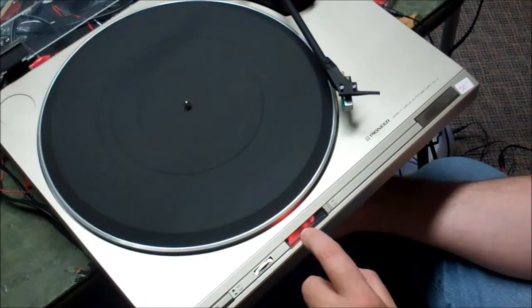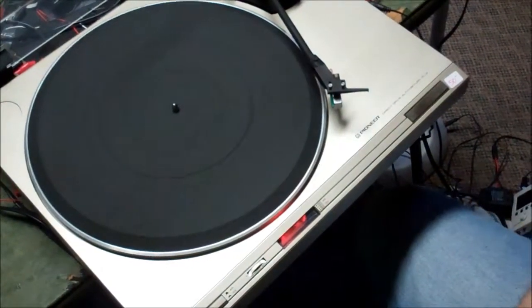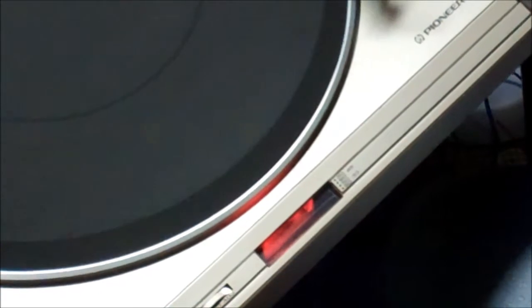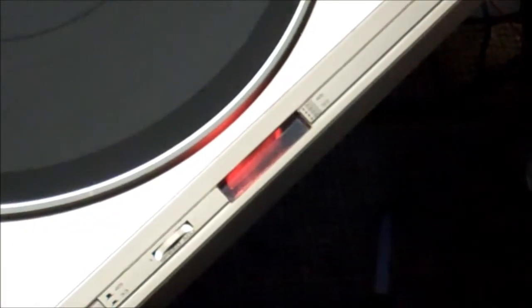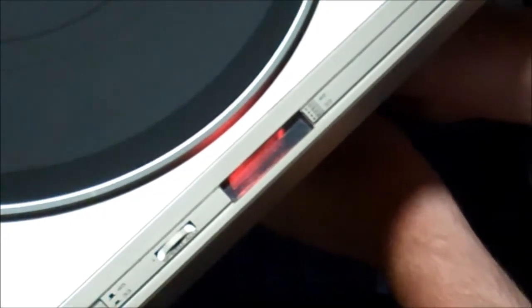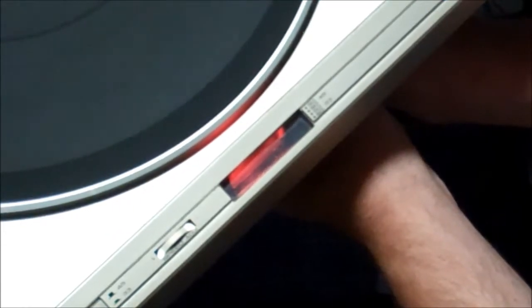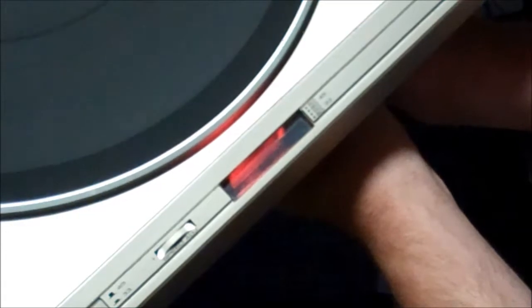Let's zoom in on the stroboscope — maybe you can see it with me, though the camera angle isn't great. Essentially, you want it — when it's on 60 Hz US power — you want that to look like it's stopped. I'm just going to work that pot a little bit to clean any schmoo off of it. And then I've got that worked to a pretty good stop. So now that I've got 33 set, I'll switch to 45.